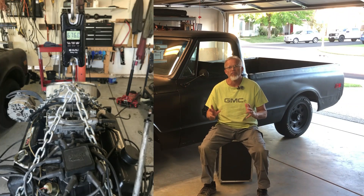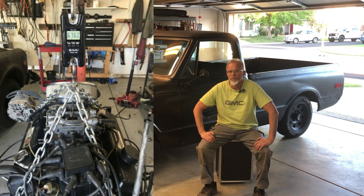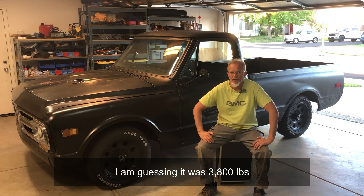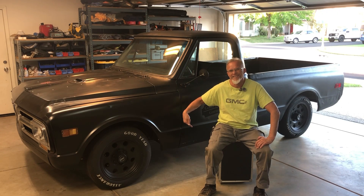I did weigh every single internal combustion engine component that I removed off of this truck, but like a pinhead, I never originally weighed it when it was just driving as a regular gasoline-powered truck. So let's think inside the box.